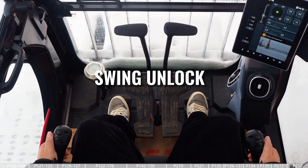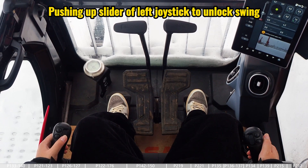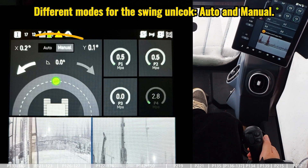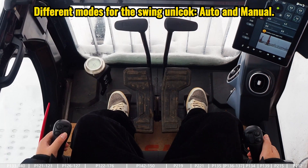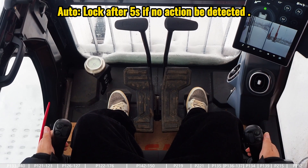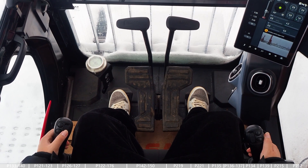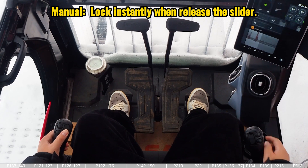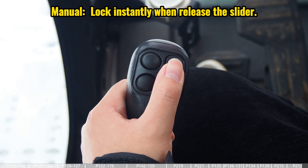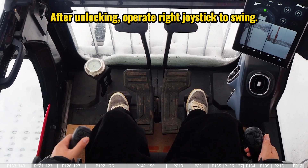This video covers the swing unlock function. The swing unlock is activated by pushing up the slider on the left joystick — when you push it up, the main page changes to the swing page. There are two different modes for the swing: auto and manual. In auto mode, pushing the slider once keeps the swing page active for five seconds, and if there is no action in those five seconds, the swing will be locked again. In manual mode, we need to keep pushing the slider to maintain the swing unlock — if we release the slider it will be locked very soon.